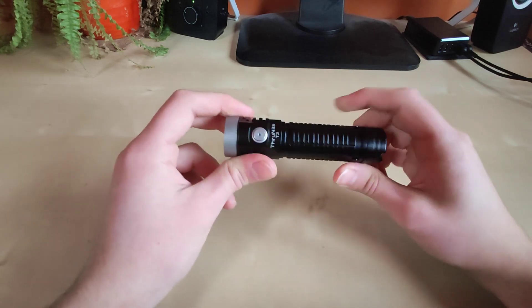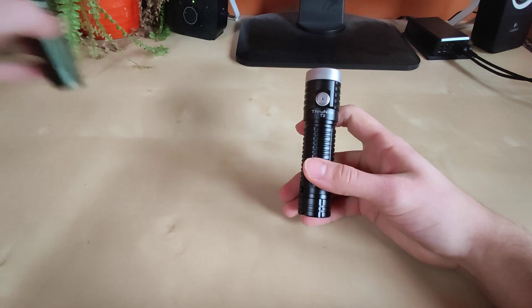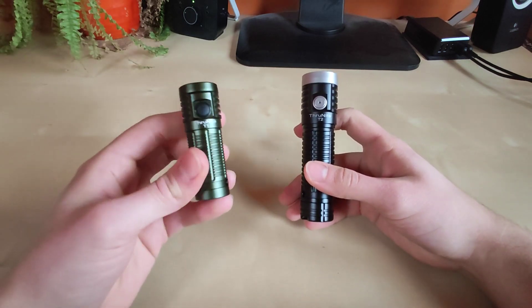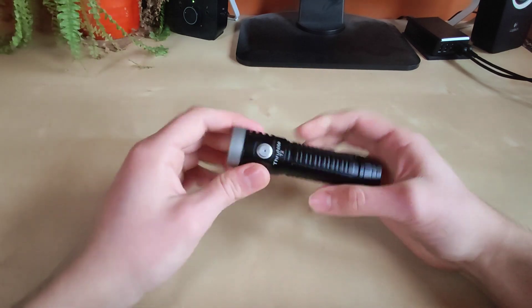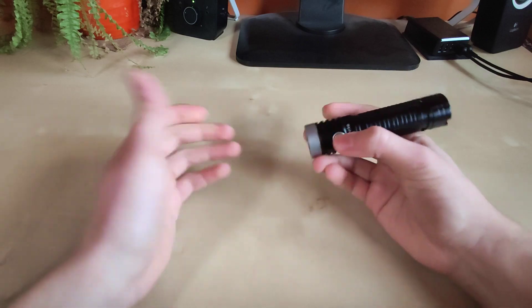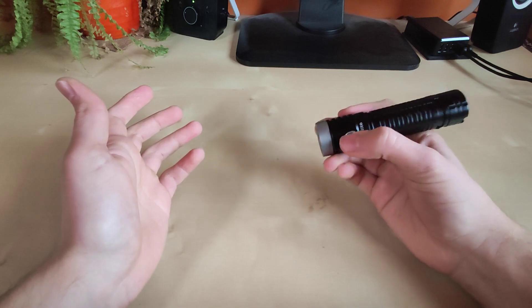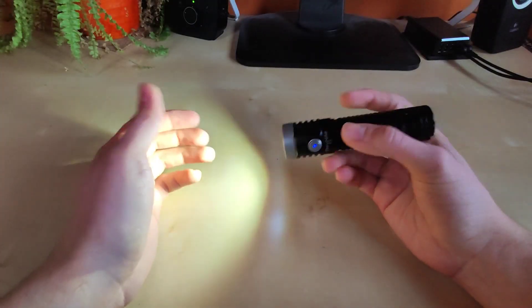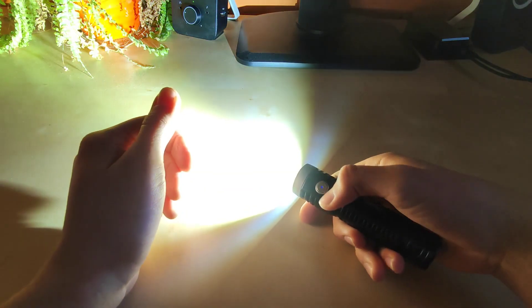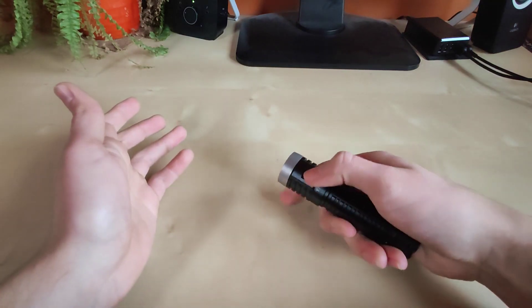Let's go through the UI. This one is really simple - I wish they used the ramping mode from the Trunite T1, but they didn't. One click for on, one click for off. If you want other levels, click on and then hold the button to cycle through low, medium and high in a loop. You can double tap for turbo - it is powerful. And from off or on, triple click for strobe mode.